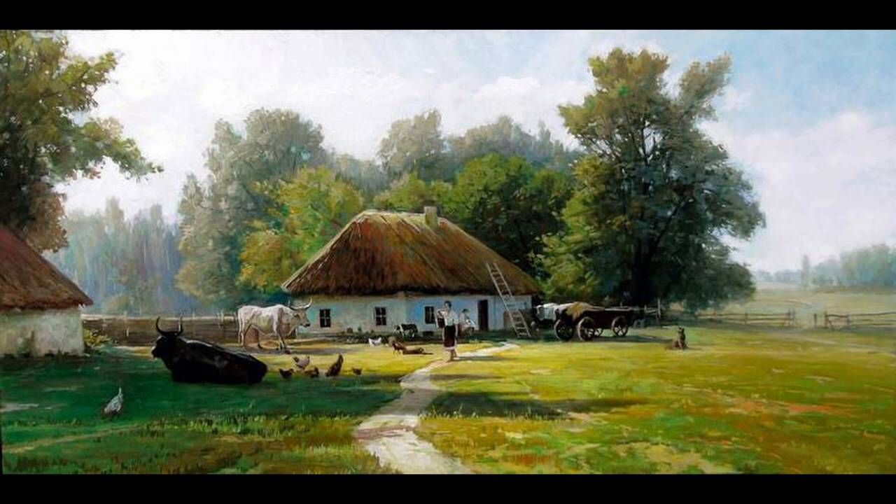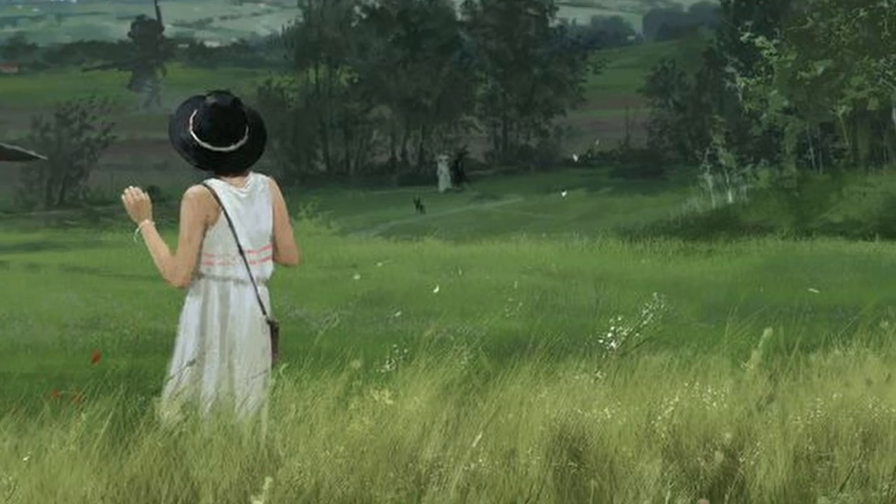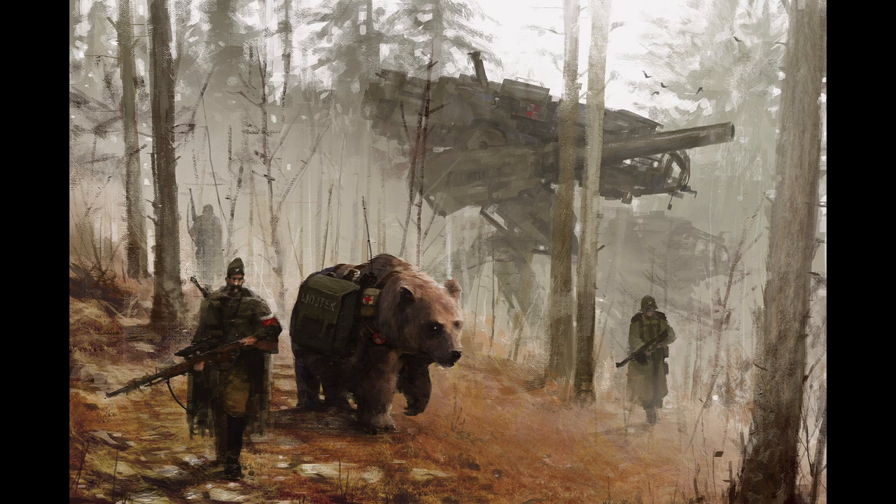Especially those depicting farmers toiling the land and early industry. The only difference being that in Jakub's work, there are these great big mechs also within the frame, and it says a lot about the artist's vision and talent that the two differing themes are blended so convincingly together.